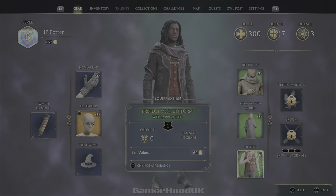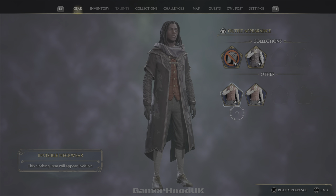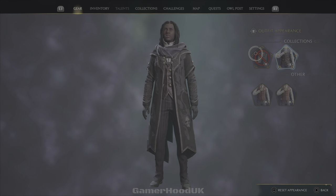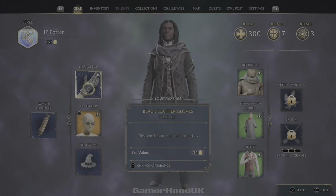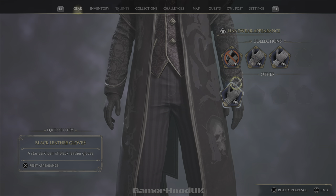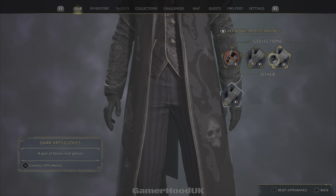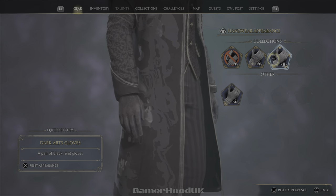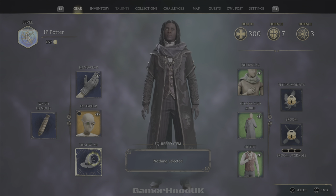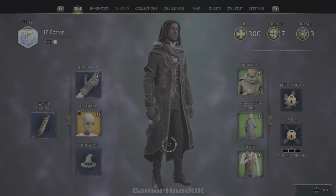We have a dark arts vest as well. Press square on it and bang — we're looking mad right now, looking like we're ready to perform some mad spells. We got gloves too, so we're gonna go to the dark arts gloves. I don't have any headwear yet, so I'm not sure about that.